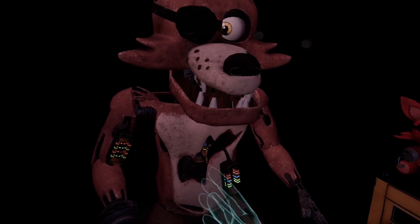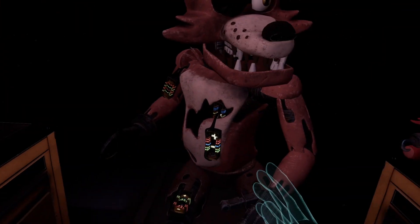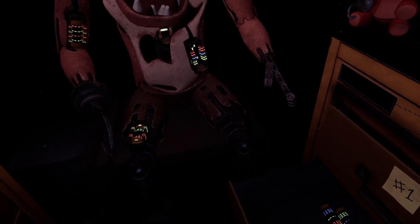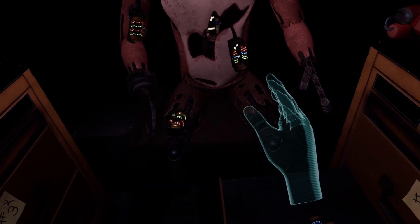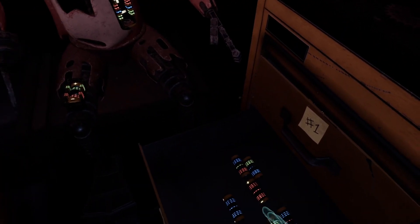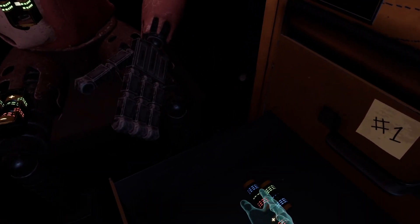Well done. The remaining chest fuses are located in drawers number two and number four. I'm gonna have to look down a bit, okay Foxy? Red, yellow, blue. Red, yellow. Okay.